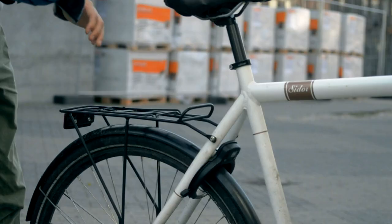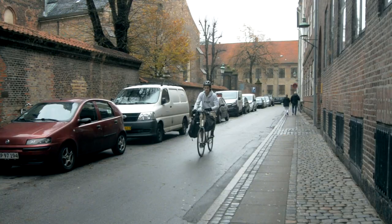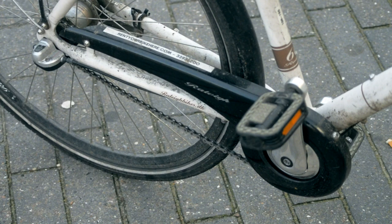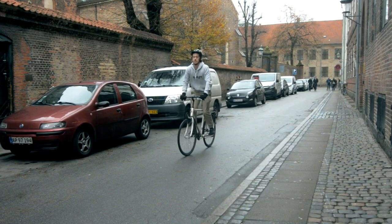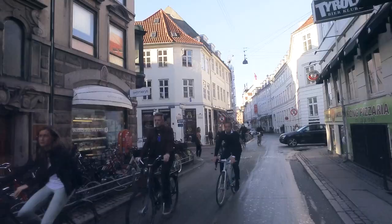Your bike might also have a pannier rack where you can clip on small items like your jacket, or you can use a bungee cord to tie on your bag. Just whatever you do, don't hang heavy bags off your front handlebars — it's a terrible idea. Most Copenhagen bikes use pedal brakes, which means that if you want to brake with your back wheel you need to pedal backwards instead of squeezing a lever. This is important to practice before you head out, because otherwise you might end up just pulling the front brake.